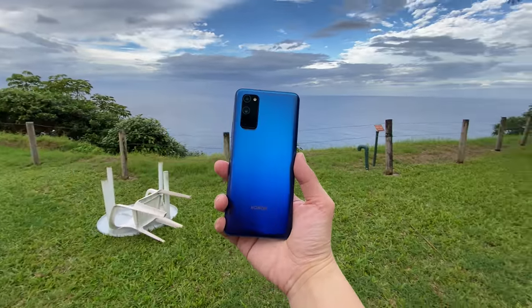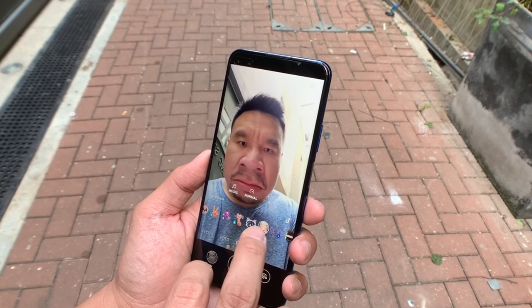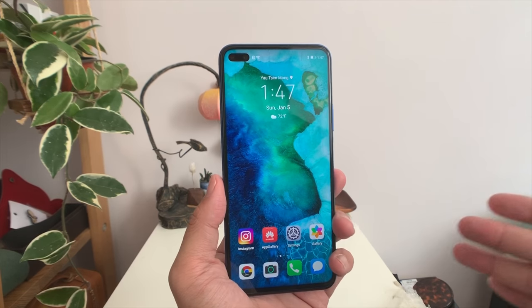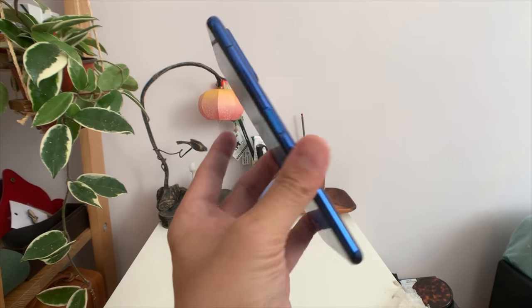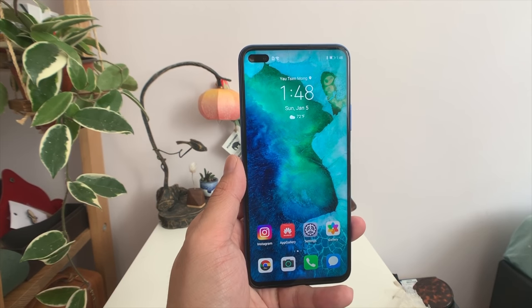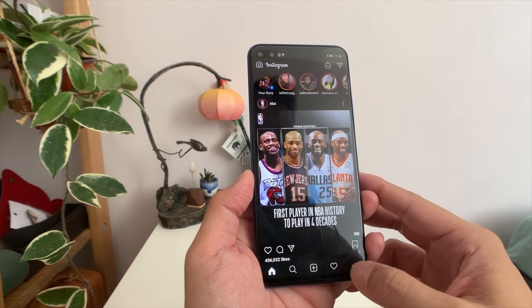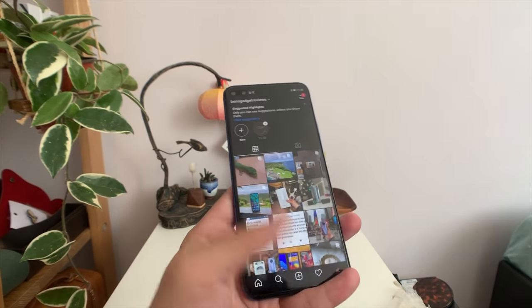Overall, the Honor V30 Pro is an impressive handset especially at this price range, but ultimately you have to decide: can you handle the fact that this phone cannot run Google apps without some type of hack? If you're okay with that, for 400 to 500 bucks you're getting a really powerful phone with a very capable camera and 5G connectivity. Chances are you don't have 5G where you live yet, but this phone is future-proof — even in 2021 or 2022 when 5G arrives it'll be ready. You get an all-screen design that looks excellent and premium construction. It really comes down to whether you can deal with the Google issue, which doesn't look like it's going to be resolved anytime soon.